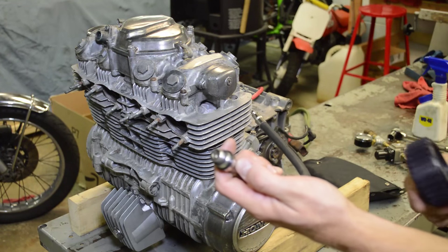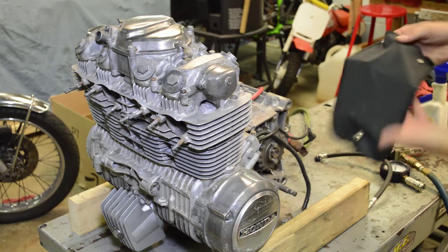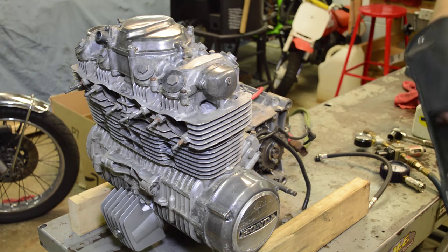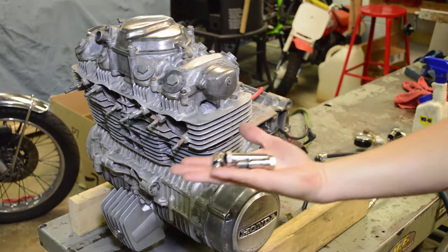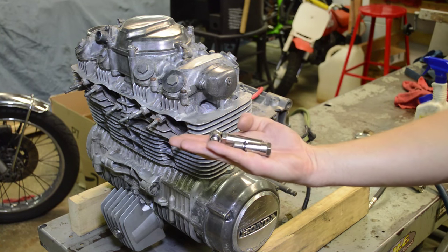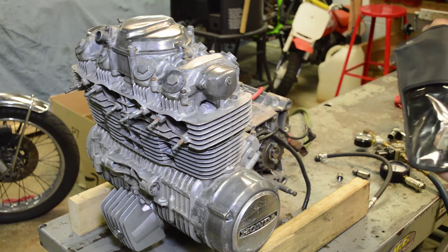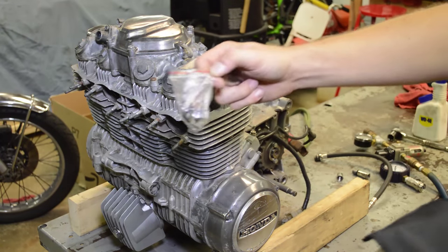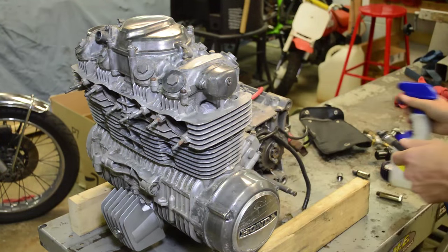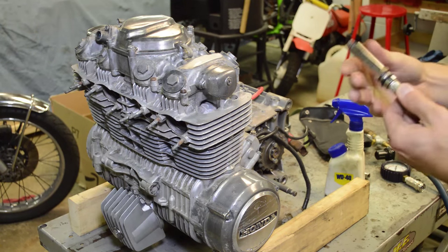We're also going to use this for a leak down test — we'll convert it just by removing the Schrader valve. If you work on a lot of motorcycles, you're going to find you need different adapters. We're going to need the 12mm adapter for this model. It comes with extra parts and O-rings. What I like to do is put a little WD-40 on the O-rings because it makes them last longer. I've had this for years and I've never had to change the O-rings.